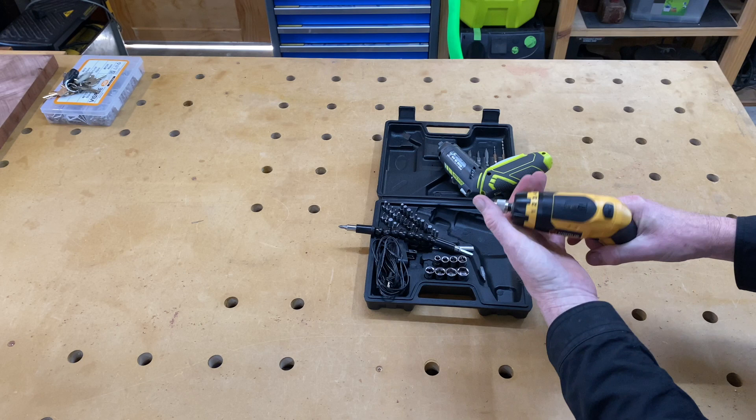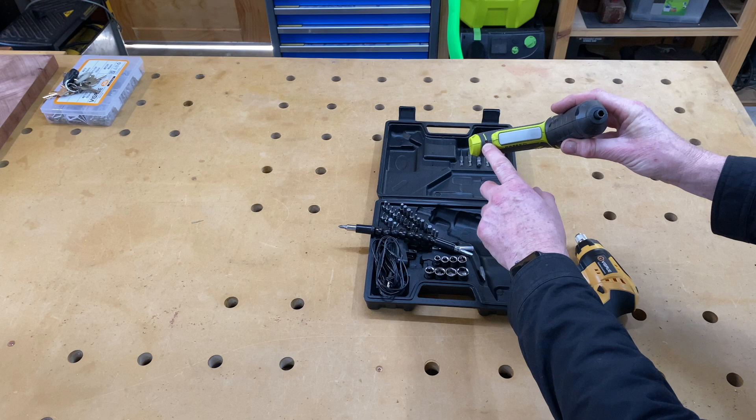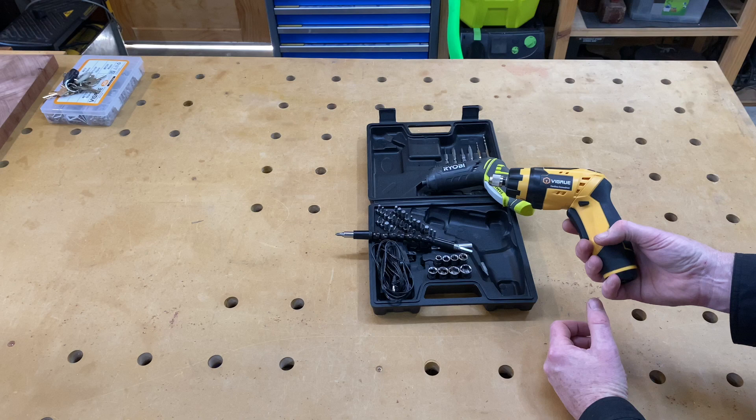The Vigroo has torque settings which the Ryobi doesn't have, as well as a drill setting at the end for maximum torque. Another thing it has that the Ryobi doesn't is a battery level indicator. All you get on the Ryobi is a little LED that goes red when charging and turns off when it's finished, whereas the Vigroo gives you a level reading.